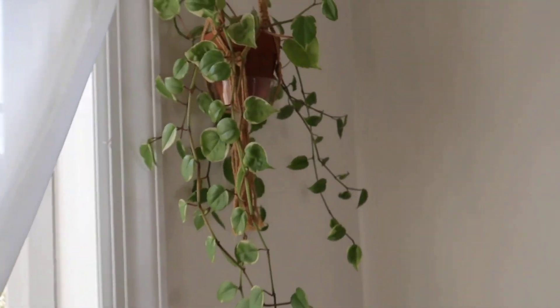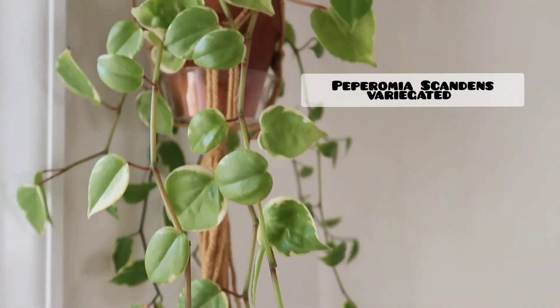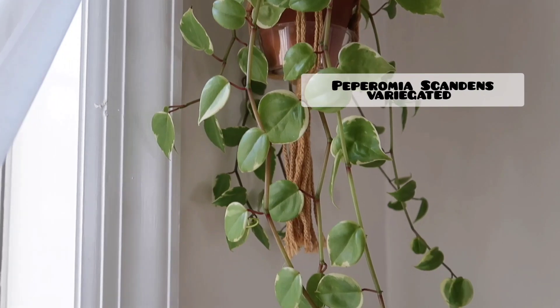Right here I have my Peperomia Scandens variegated, and I did show you guys this plant in a previous video as well.